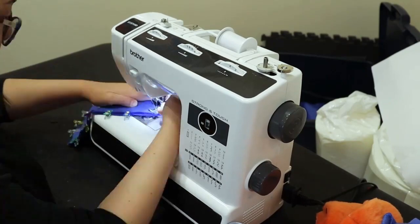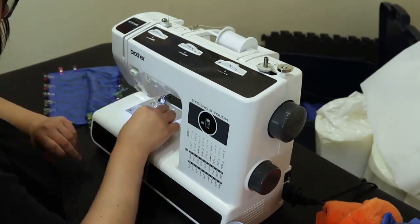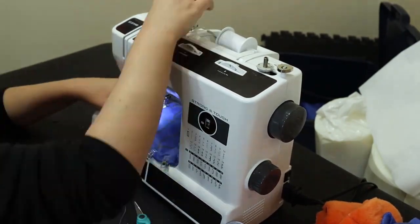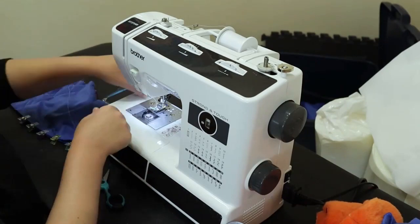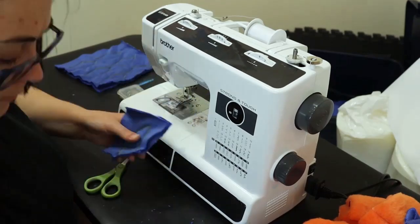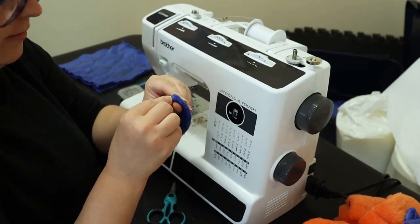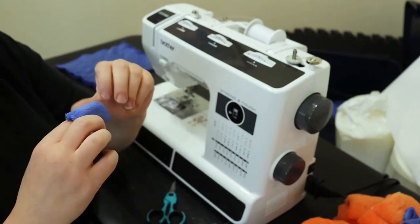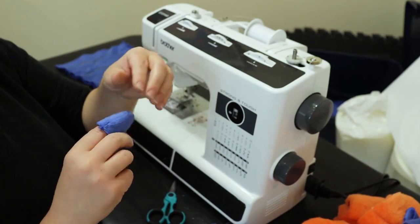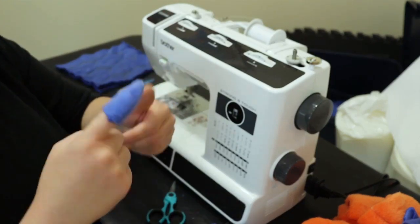Now I'm sewing the claws together but leaving the bottom open where I'm going to put the polyfill into the claws. I cut them out and flip them right side out. I take a pen to clean up the edges, and there's the opening where I'll stuff it. That's a claw!